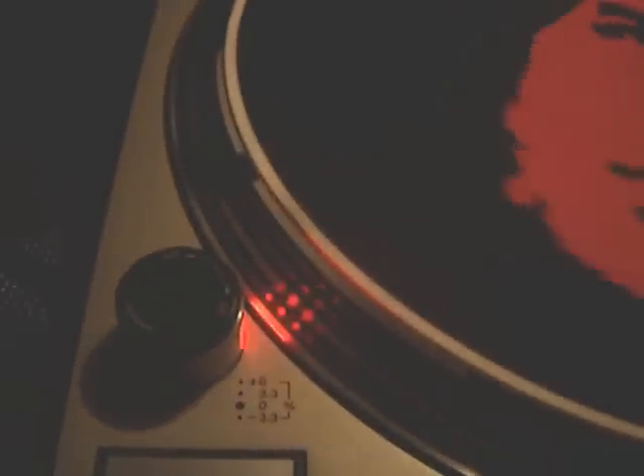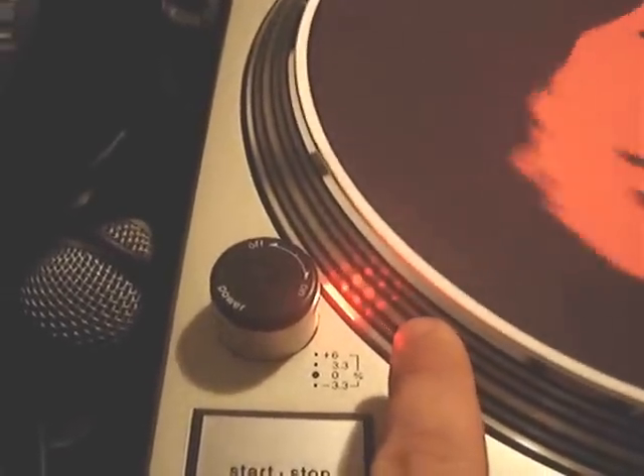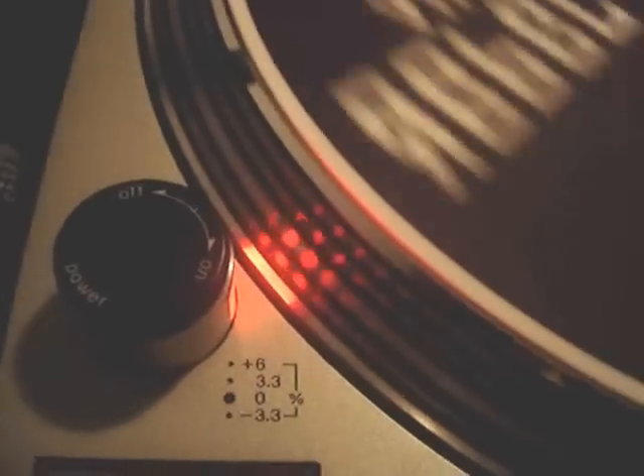If I look at the switch here — I'm going to turn the light on — that is just under four percent. However, the strobe light tells me, and this is accurate, it's 3.3% plus. But on the fader it shows four, or maybe 3.9%. Now I'll move this until the top dot is still, which should be plus 6%. Now the top dot is still — that's 6% — but here it shows somewhere around 6.5%, roughly.